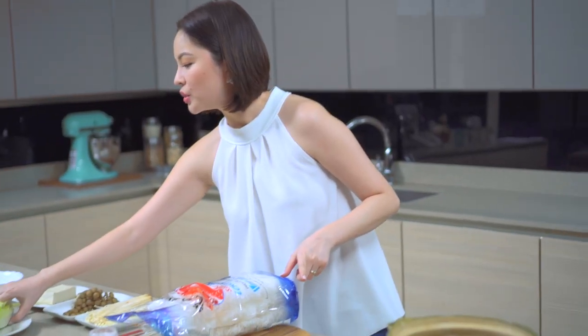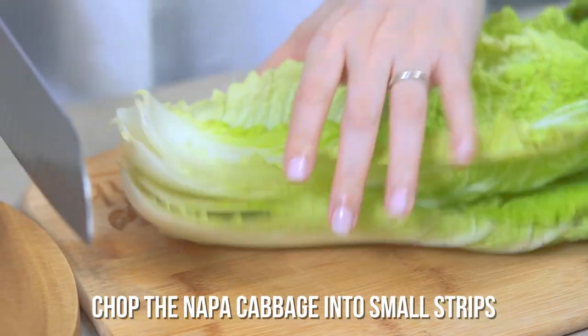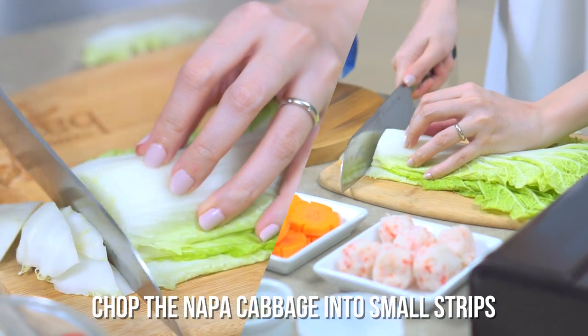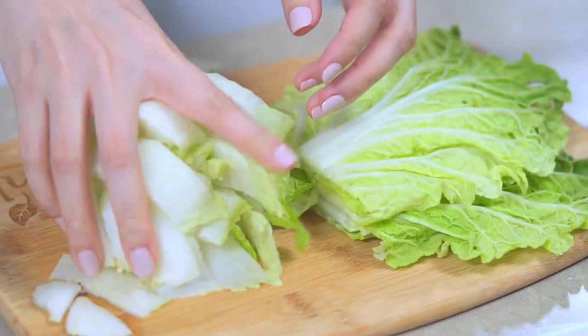The next thing is to chop your napa cabbage. This is called baguio pechay in the supermarket — napa cabbage, baguio pechay. Let's chop this up and put it in the broth.